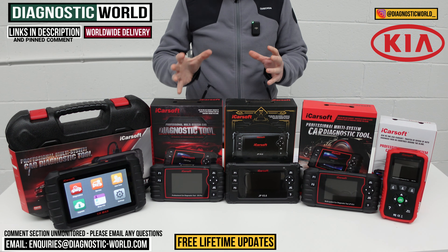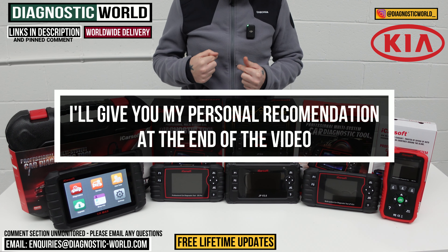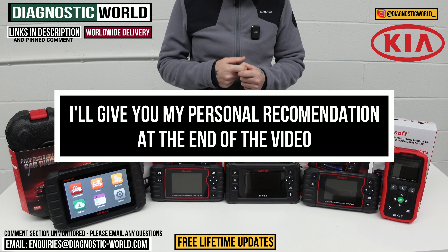You do need to be careful though, because fakes and clones do exist and they can damage your vehicle. So please do follow the links and you will be taken to the genuine and official product. At the end of the video I'll show you which of these tools I would buy with my personal money for my personal Kia, based on what I know about these tools having had the opportunity to use them quite a lot recently. I'll also show you a bonus tool at the end which is kind of like a high-end dealer tool.